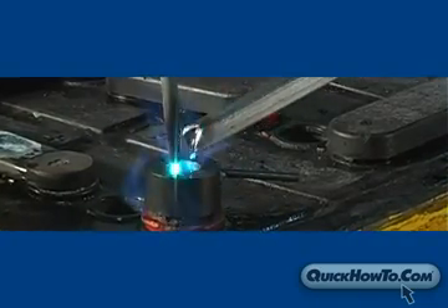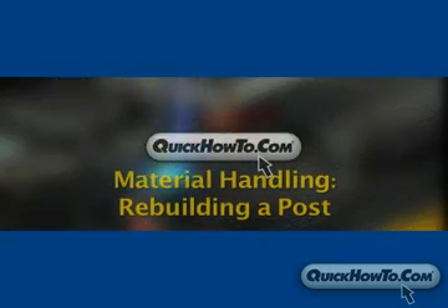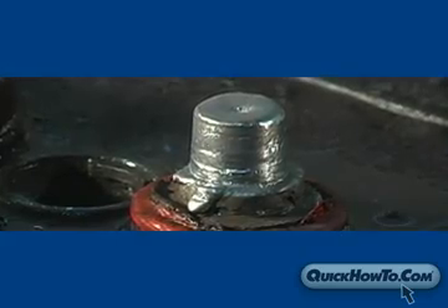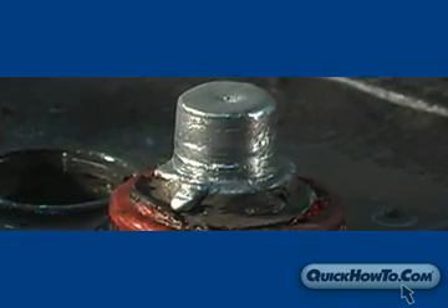Prior to burning on a lead head, we had to rebuild the post. See the video entitled Rebuilding a Post on QuickHowTo.com. Now that the post is rebuilt, we're ready to burn on the lead head.